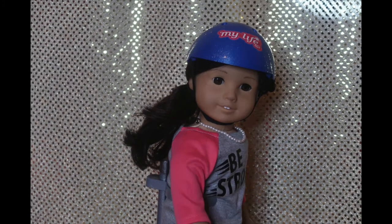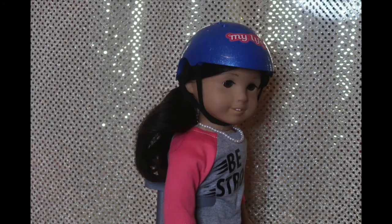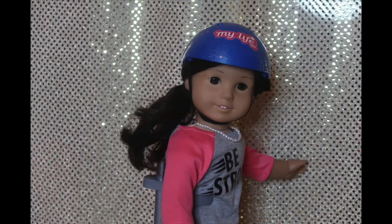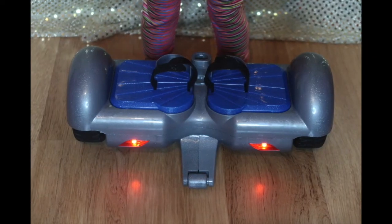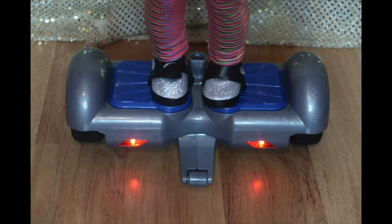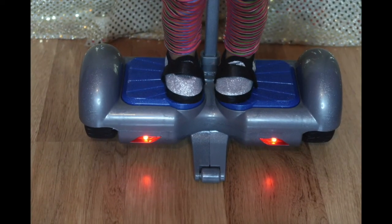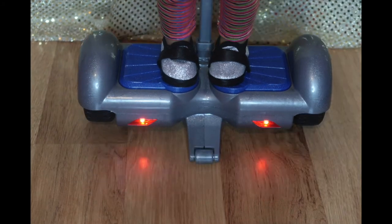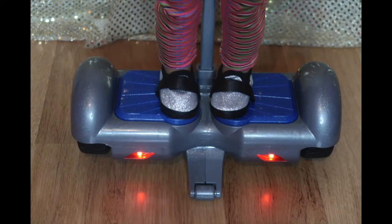Now let me teach you guys how to get onto a hoverboard. When you're getting onto a hoverboard for the first time, it's normal to use the wall to place your feet on it. You want to step onto it one foot at a time, because if you jump onto it it's probably gonna just go right out from under you. So you put one foot on and then the next one, and then you're standing on it.